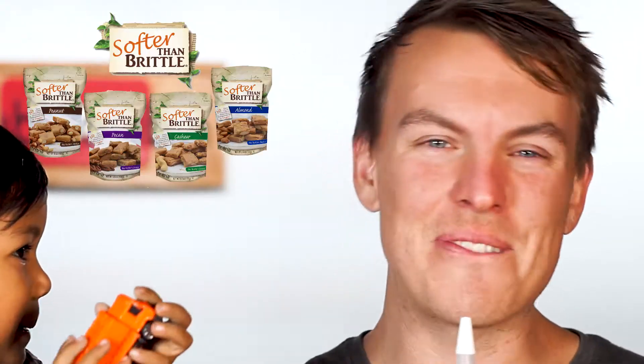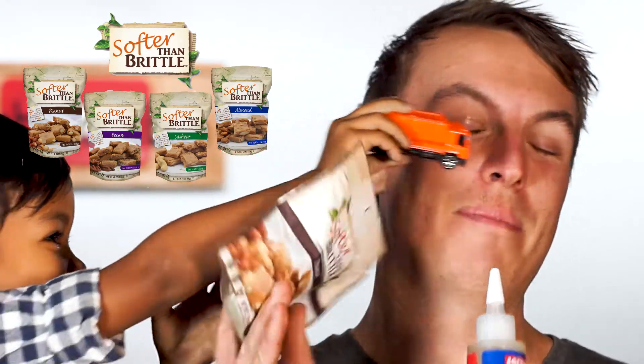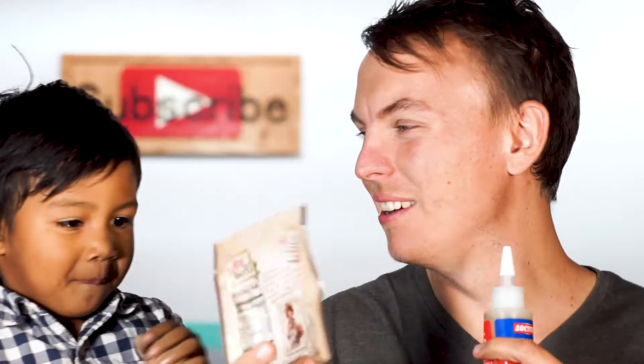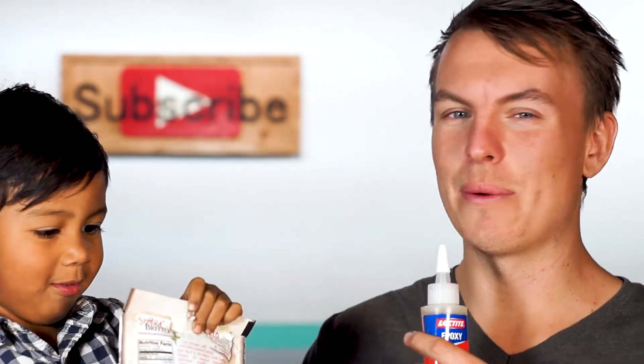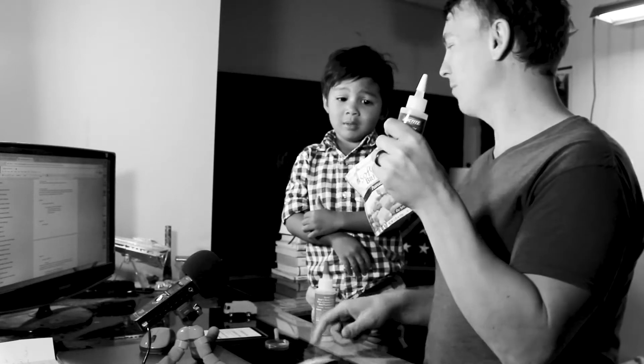So today we are getting into Softer Than Brittle peanut butter review. Are you excited to try these? Have you seen those before? Yeah. Do you want to open them right now or do you want to tell them what it is? Open them right now. Okay, we're going to try them first and then we're going to talk about them. I've even tried those. You've tried them before? Yeah.